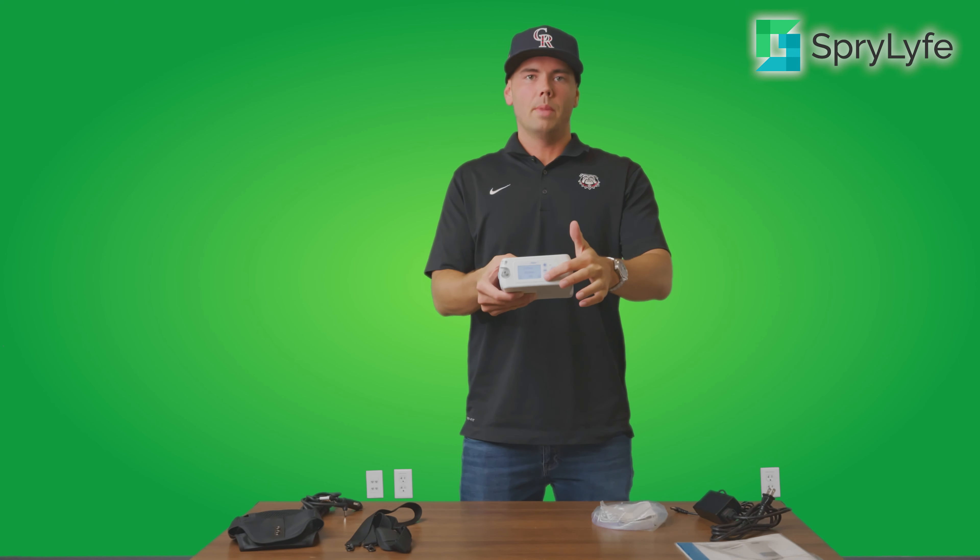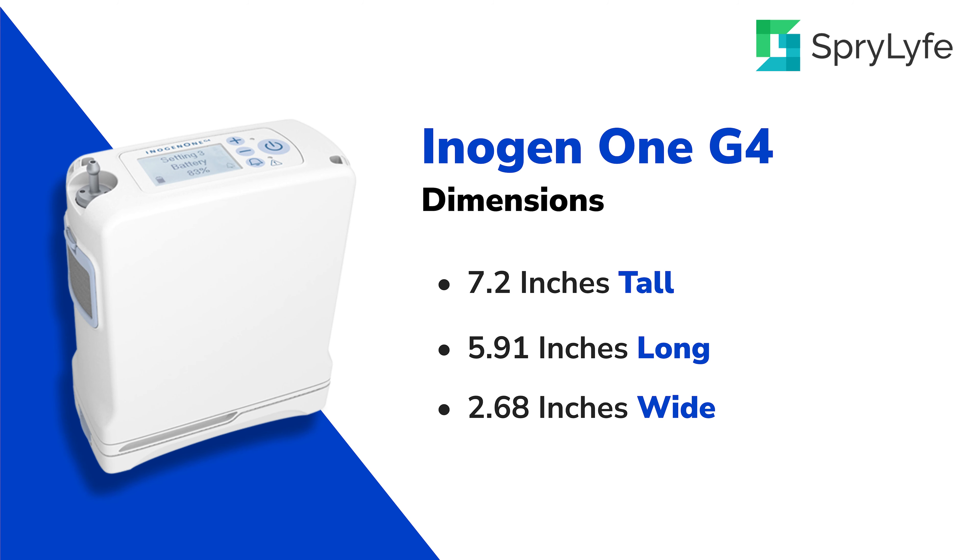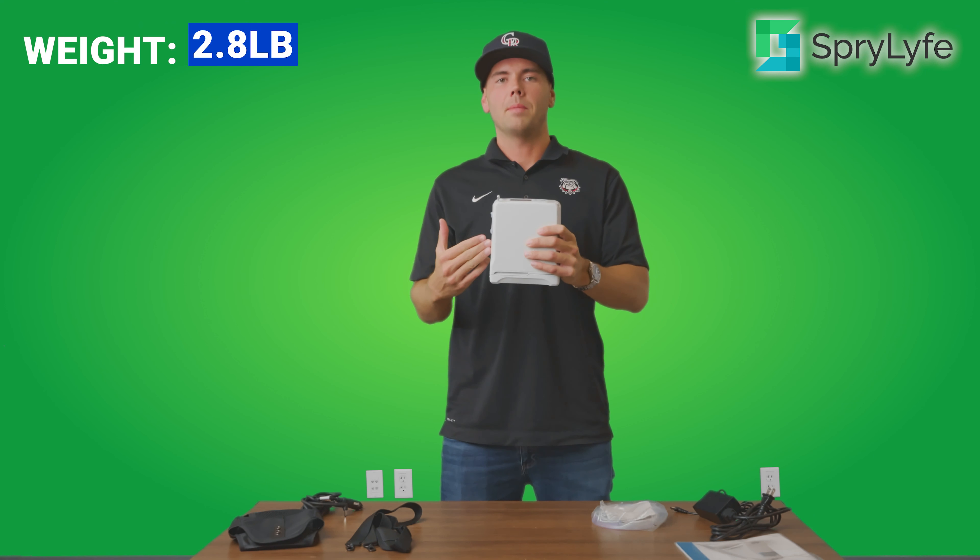To power the unit off, it's very straightforward — just hold down on the power button itself and the unit is turned off completely. The dimensions on the Inogen 1 G4: the height comes in at 7.2 inches, the length 5.91, the width 2.68, and it weighs in at just 2.8 pounds, so it's extremely lightweight and easy to carry.